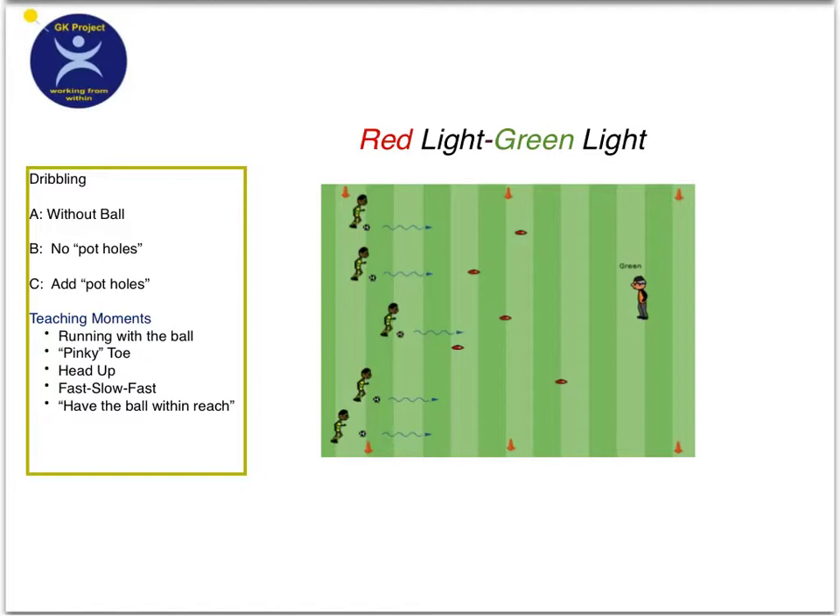This is an oldie but a goodie. This game is called Red Light, Green Light, and there are many different ways to play this game. I'm going to show basically one way with three different variations.